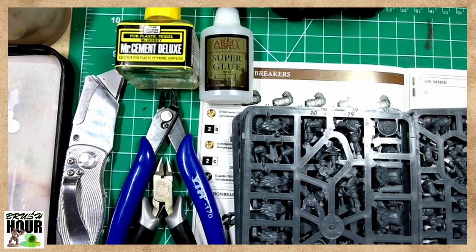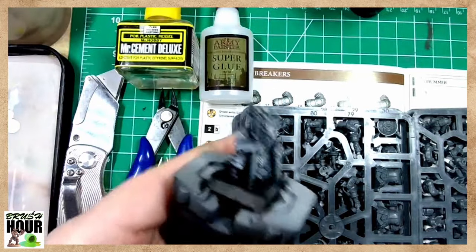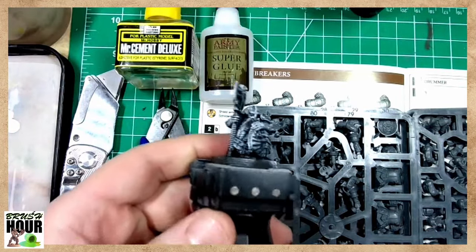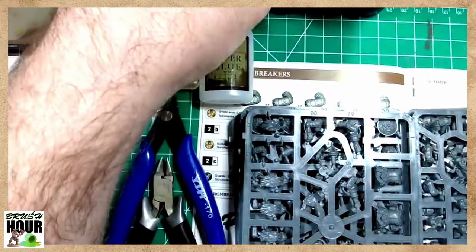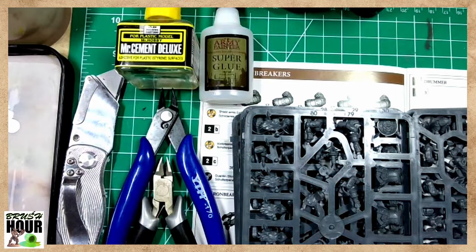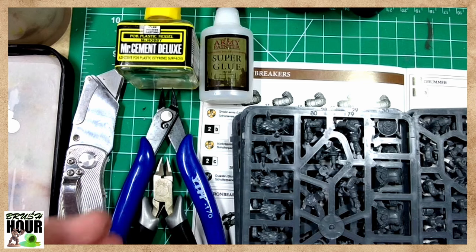Welcome back to Brushfire. We are normally a miniature painting stream, which we will be getting into today, but it's a new year, new models, new campaign. So we're going to start with the basics of building your first model.